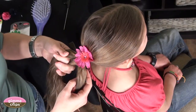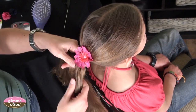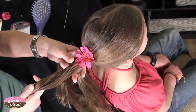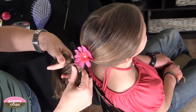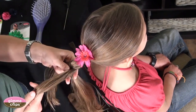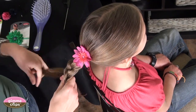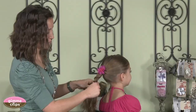Take that middle strand and cross it underneath your left strand so they just cross over each other. Now take the middle strand again and cross it under that right strand. You're going to continue to do this — middle strand under the left piece, middle strand under the right piece — all the way down the hair, and you'll see that it starts to create that braiding pattern.